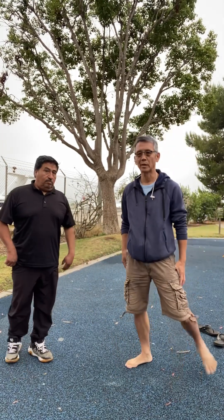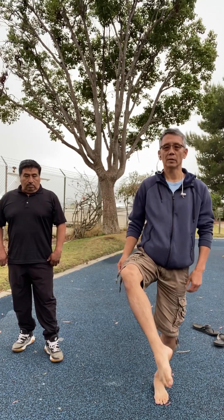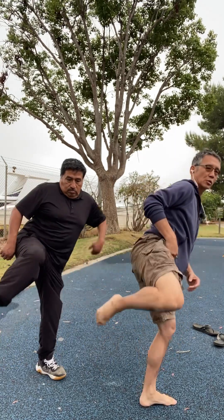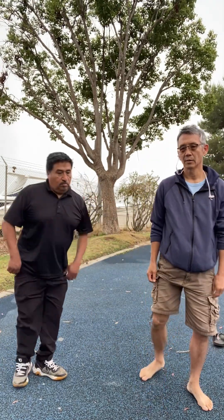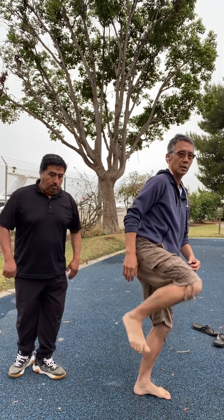And then they have some trick kicks. When you come up, you kick to the front and you twist your hip to change it to a side kick.